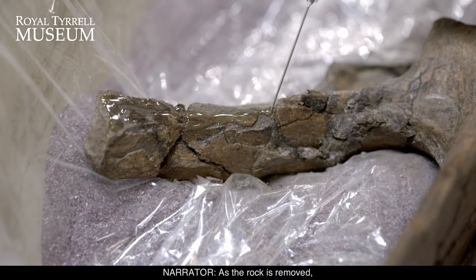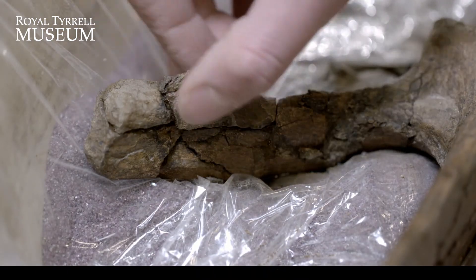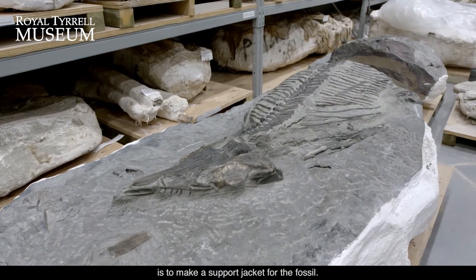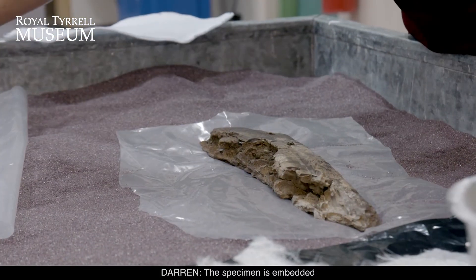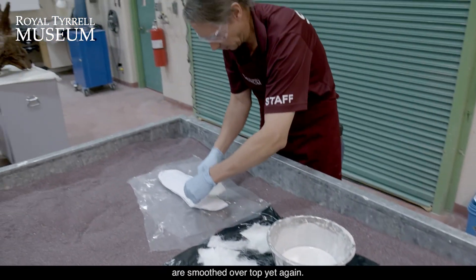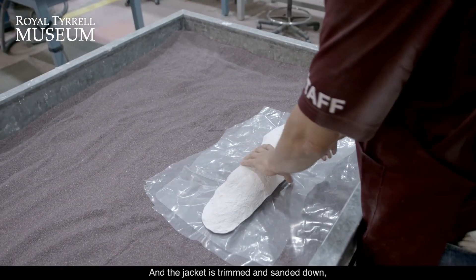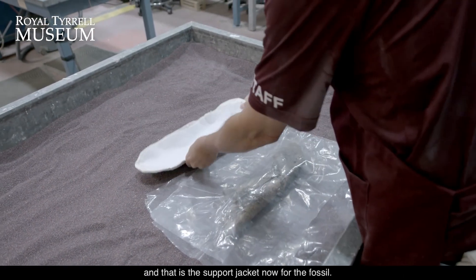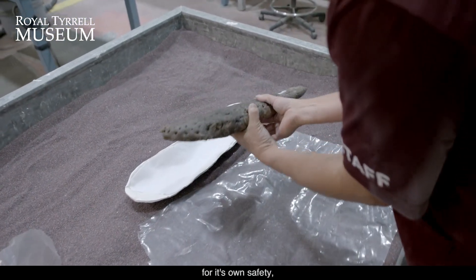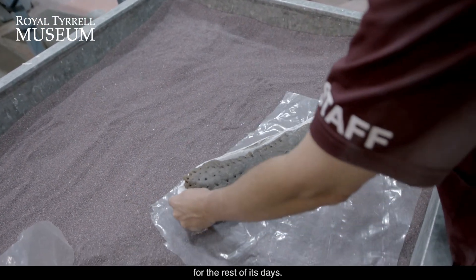As the rock is removed, fossils are strengthened and joined back together with different kinds of glue. The last step is to make a support jacket for the fossil. The specimen is embedded in a tray of loose sand and then plaster and burlap are smoothed over top yet again. The jacket is trimmed and sanded down and that is the support jacket for the fossil, so when it goes into a specimen cabinet we know that the specimen is properly supported for its own safety. That will be the support jacket that the specimen will rest in for the rest of its days.